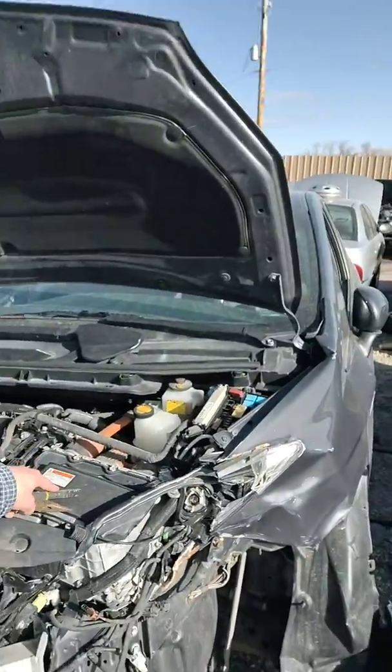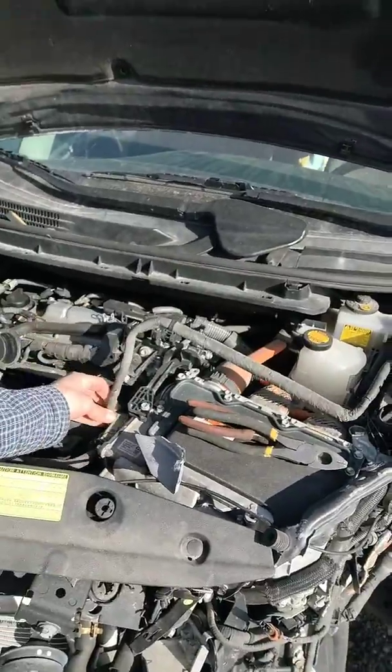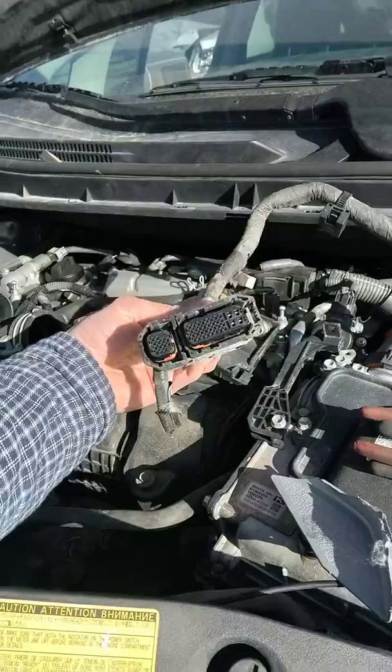This is the inverter — kind of smashed up — but the exact same plug for the Nissan Leaf is right here on the side of the inverter. So I'm going to get it for five bucks today and be good to go.